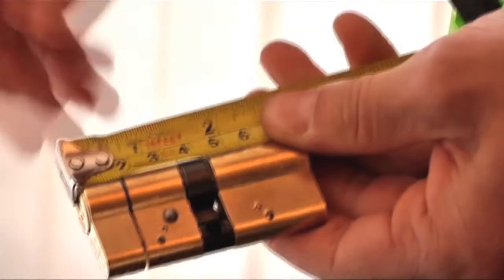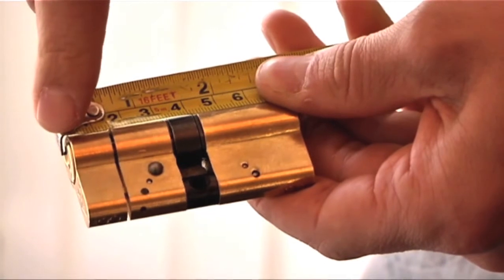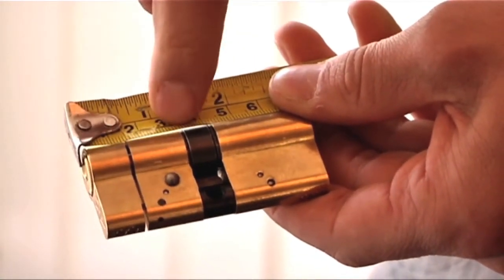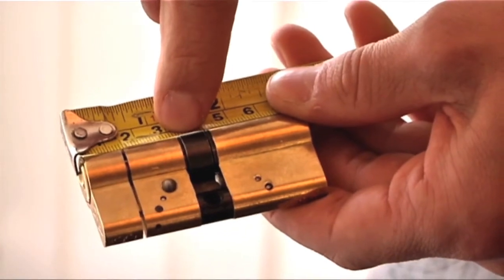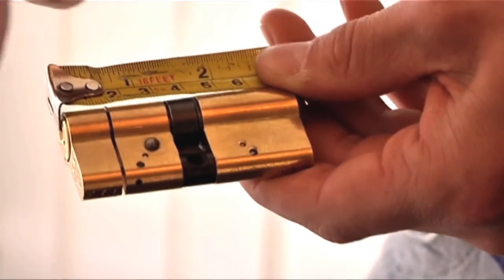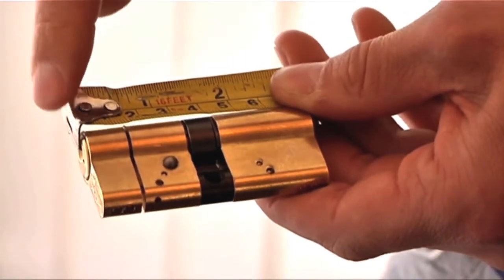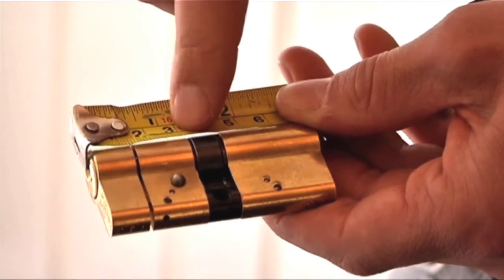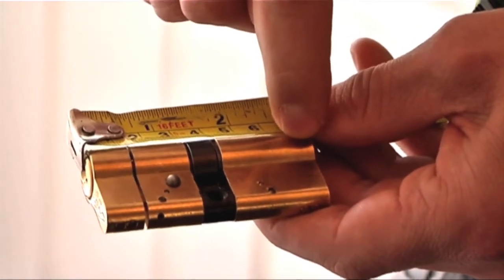You will need to measure the size of your existing cylinder by measuring the length of each half to the centre of the cam as shown. This will give you two measurements, for example 60mm and 40mm. It is important to know which measurement is for the external side and which one is for the internal side, as the external side has the protection against attack.